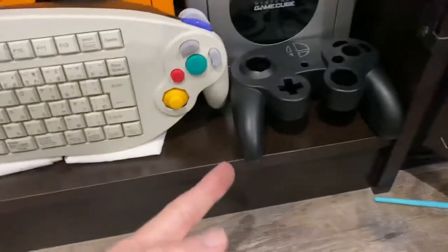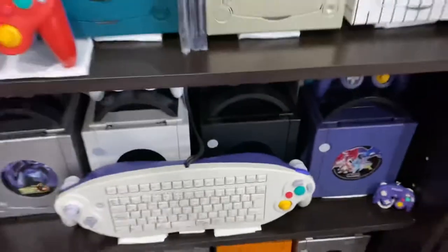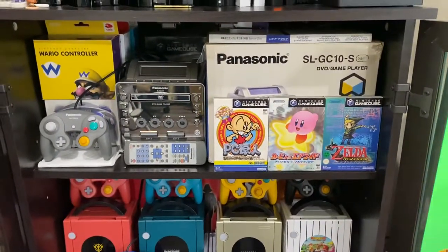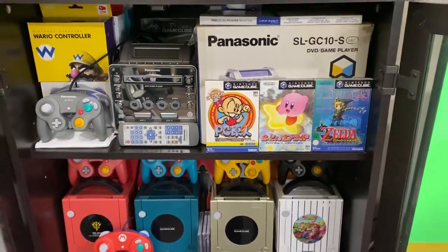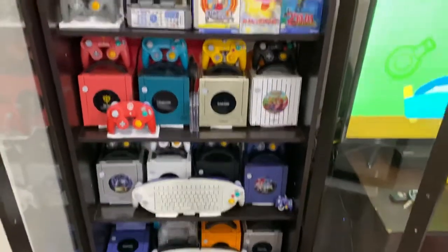And then just the shell for the Smash Brothers controller — I need to put a board in there. But yeah, that's a quick overview of all my GameCube consoles. Let me know if you want me to break down each of them more and take them out and show more images or videos of them. I have a couple more coming in the mail as well. Thanks for watching!